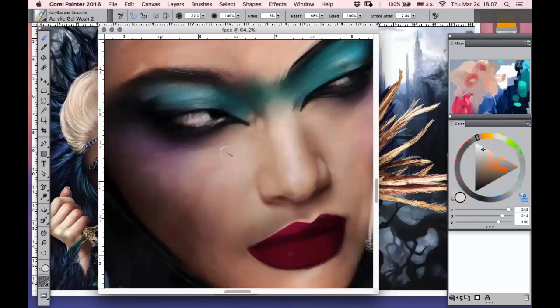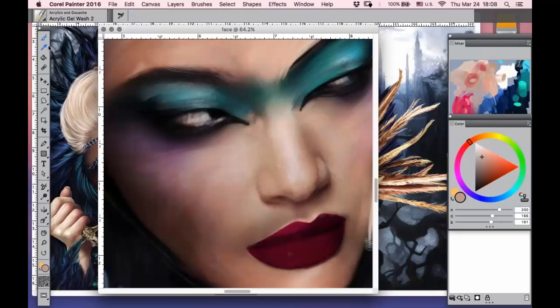In the acrylic set we can find a lot of brushes which make texture — for example, texture of skin, texture of hair, texture of eyelashes, texture of fabric. So each type uses this kind of varied stroke.